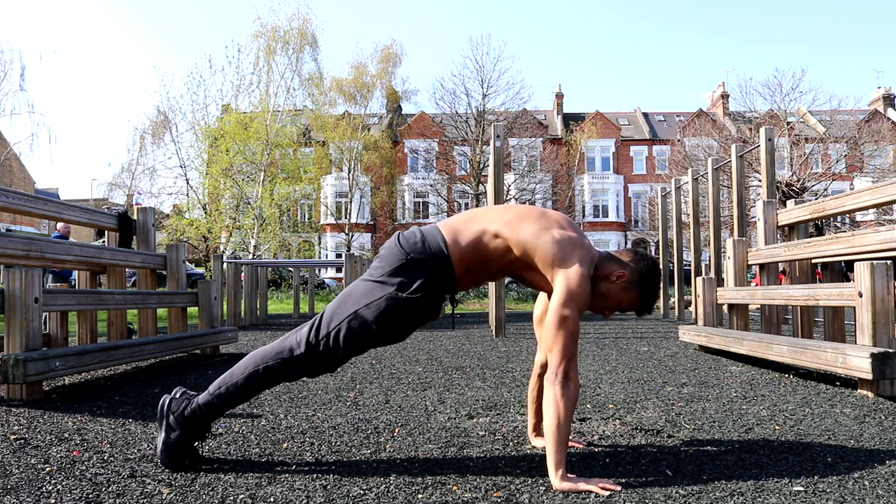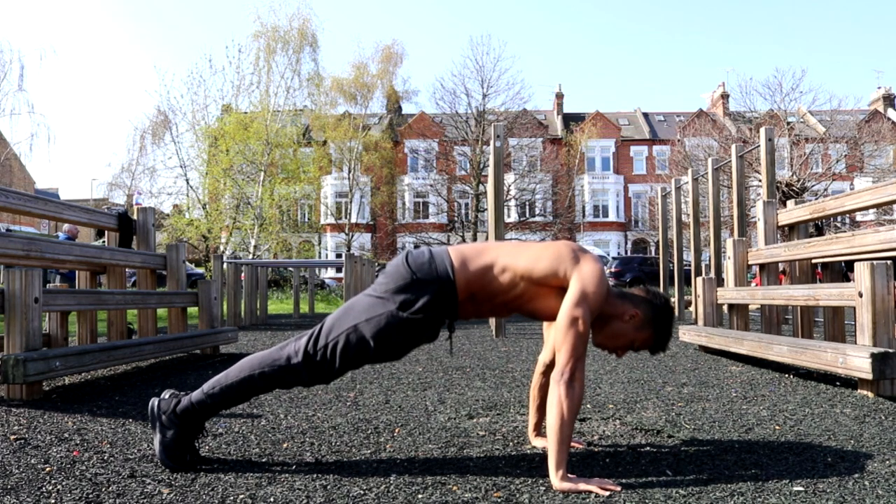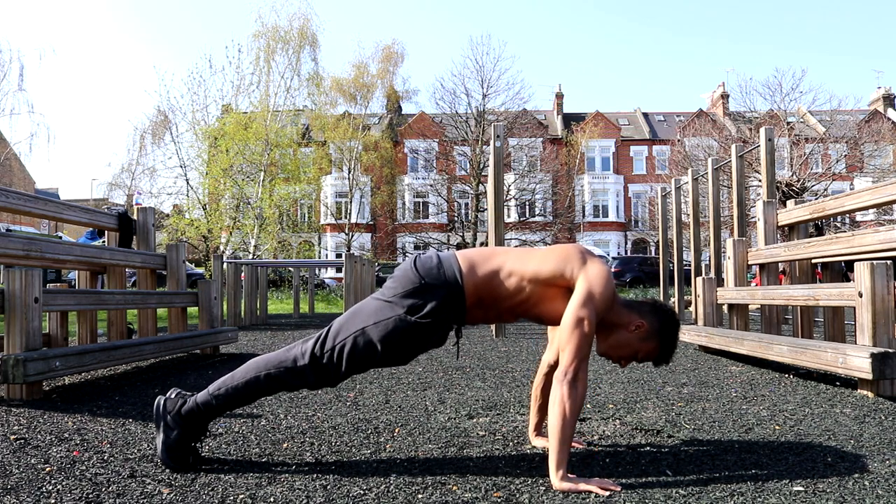The last exercise is the scapular push-up. To do it, place your arms shoulder width apart with your hands pointed straight in front of you. Engage your core, straighten your back, and then push your shoulders forward to protract your scapula.